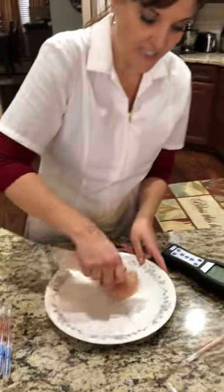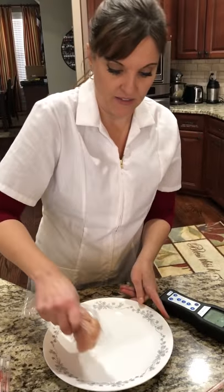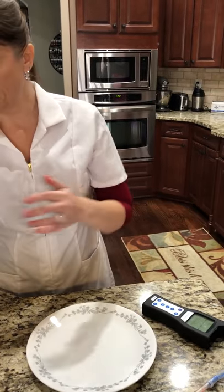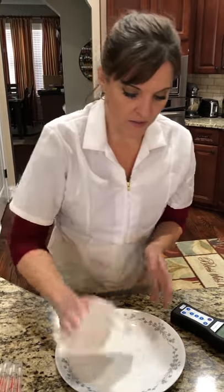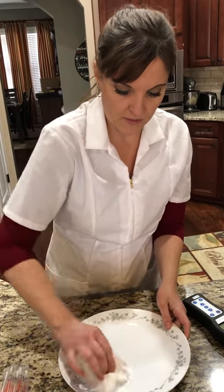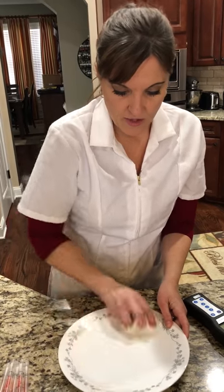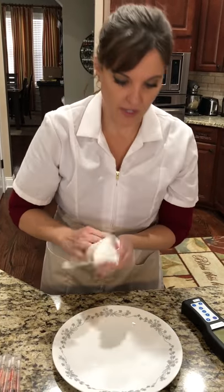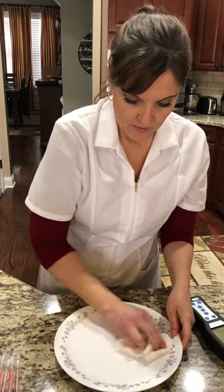Now we're going to do the light degreasing — that was the heavy degreasing for Thieves. We'll see how well the light degreasing works because a lot of people use that since it's mild and you can use it on granite, floors, and everything. And the light degreasing is at a 2% dilution ratio.